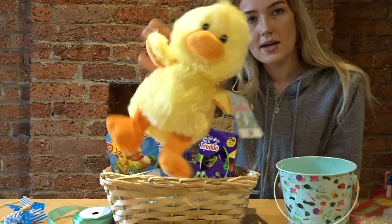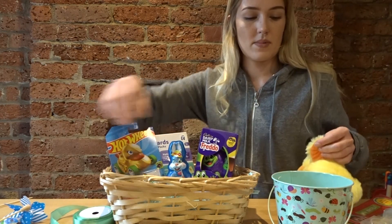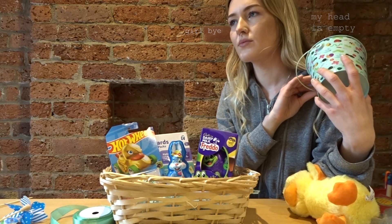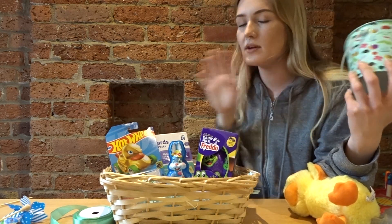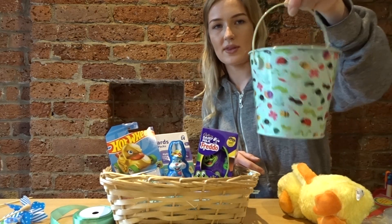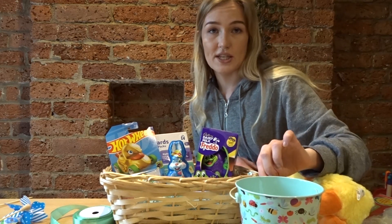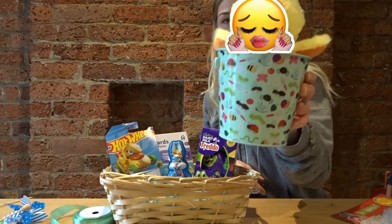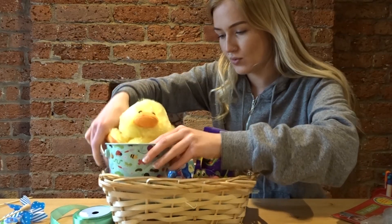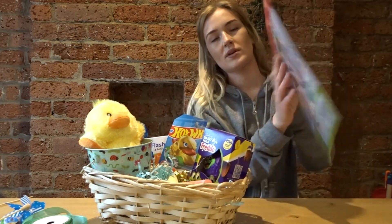I also got him a little duck from The Works. He doesn't have a duck yet and I feel awful about that. I'm going to sit him in this little bucket — I think from The Works or Poundland — so he can do his Easter egg hunt with the bucket, and it's reusable. He can use it in the garden since he loves collecting rocks and mud. So I'll stick the little ducky in the bucket and pop it in.